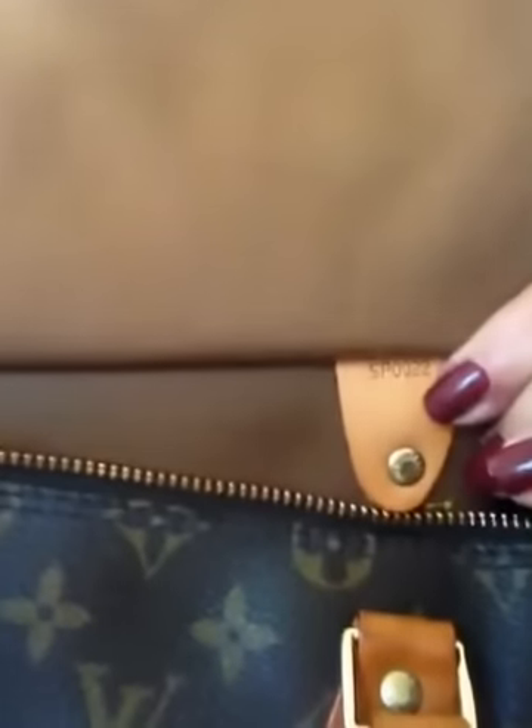When you lift this pocket up on the inside, there should be a stamp. That stamp is a country and date code. Louis Vuittons are made in France, Italy, the United States, and I think Spain or Portugal — possibly Germany as well. Louis Vuittons are made in several countries, but they are not made in China, ever.